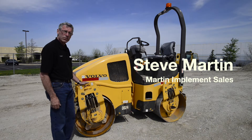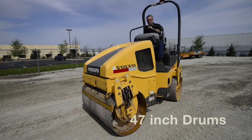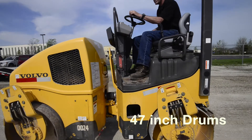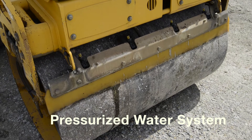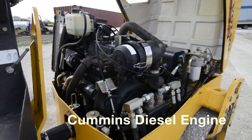This is a Volvo DD24 dual vibratory roller, dual drum. It is equipped with 47-inch width drums and 28-inch diameter. Both drums are watered and done with a pressurized system on this particular one. It is equipped with a Cummins three-cylinder diesel.